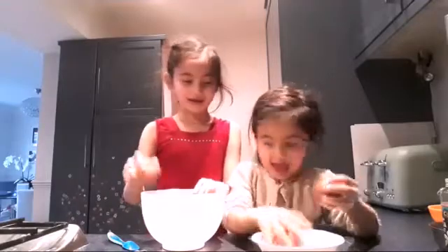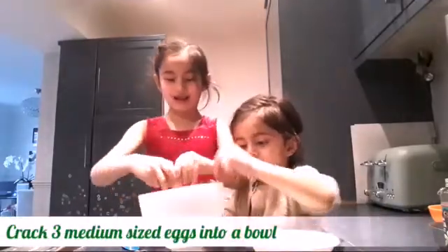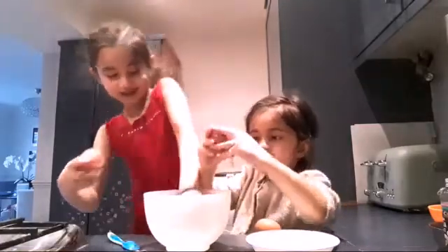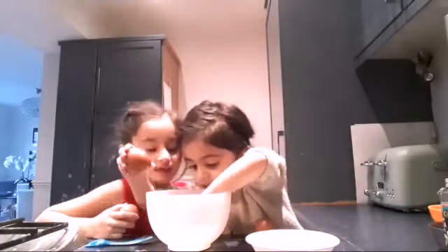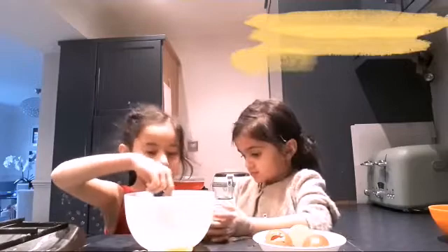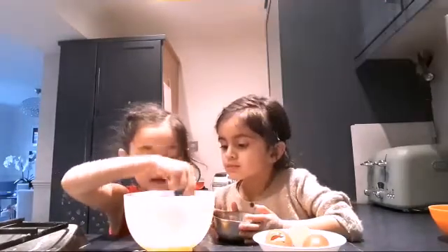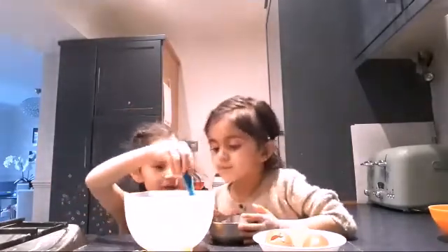First we need to crack three eggs. Make sure there's no shell in there — like I just did. I'm gonna get the shell out. We're gonna add one teaspoon of vanilla essence, then we're gonna mix the eggs with the vanilla essence. Mix it all good, now let me start it.